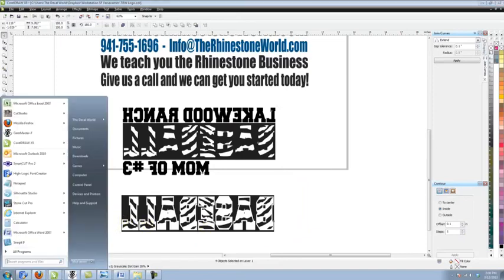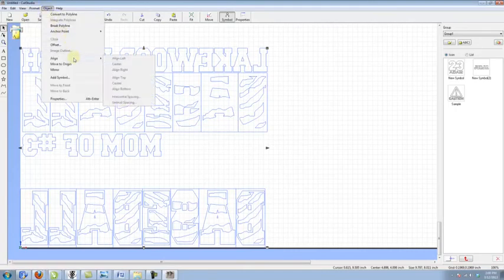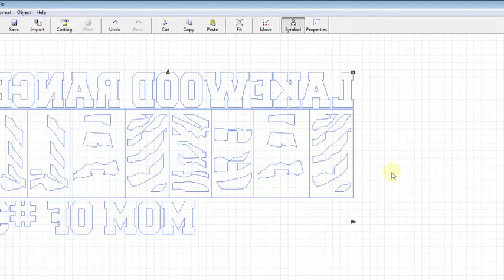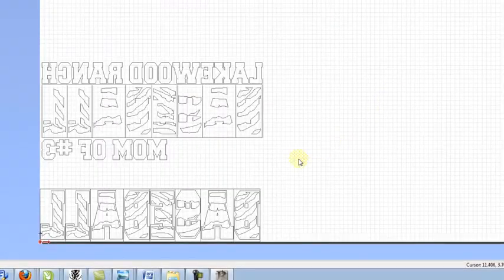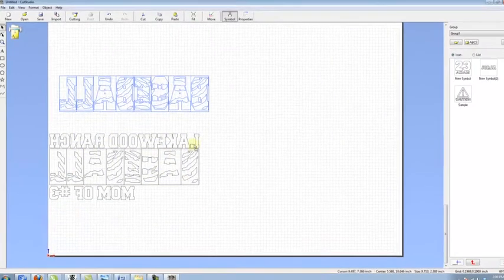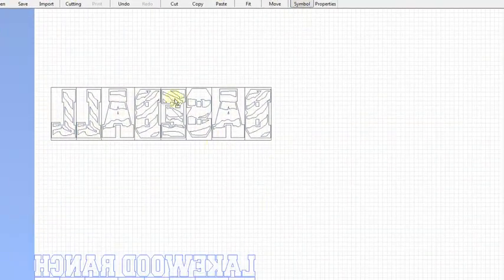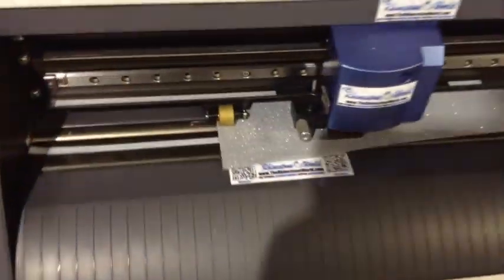We're going to mirror our object, then convert it to curves — go to Object, Arrange, and Convert to Curves. Now we'll bring it into Cut Studio. We have it all split apart to do our two different cuts. It's already mirrored and ready to go, so all we need to do is break it apart, highlight it, and get it into the section we want. We'll cut the silver first on our GX24 — let's hit OK and the silver is cutting now.